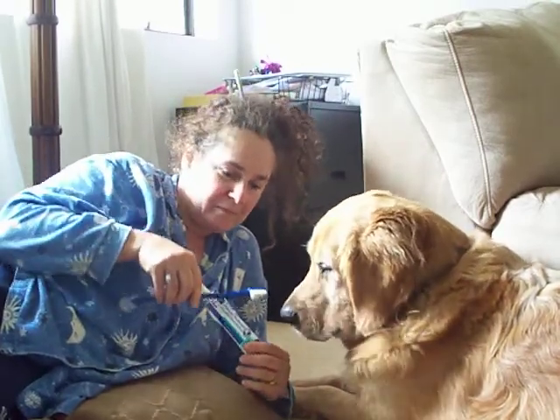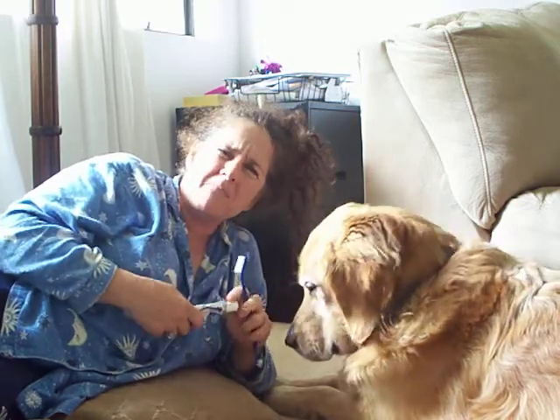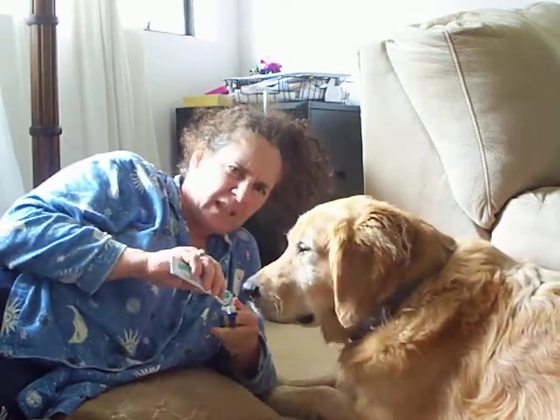This is the doggy toothbrush, and this is the doggy toothpaste. This one is chicken flavored. It comes in mint flavored too, but he doesn't seem to like the mint. He does like the chicken though.